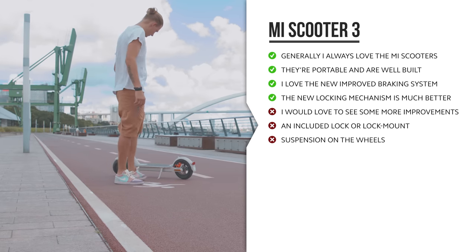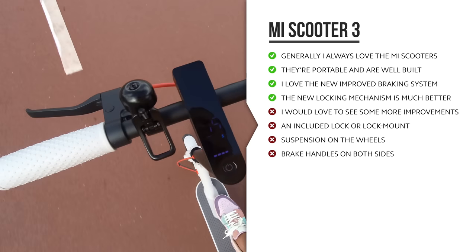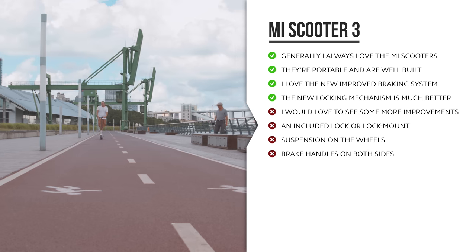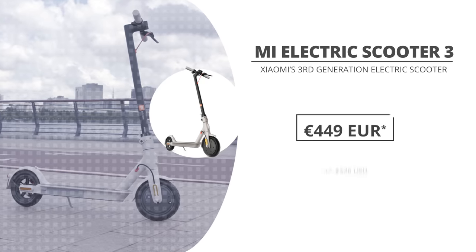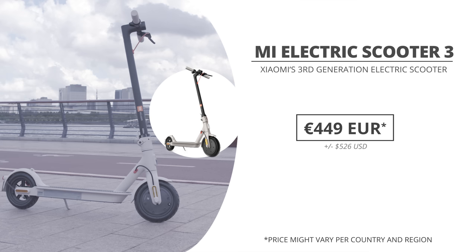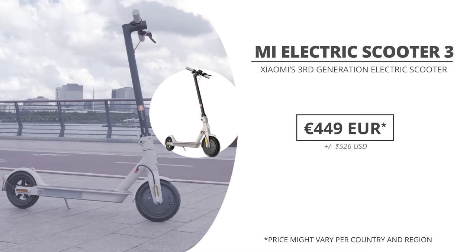Something like suspension on the wheels would have been nice to see, and I personally would have totally loved to see brake handles on both sides of the steering handle. So in that regard, sure, there are some improvements on the Mi Scooter 3, but it's not the most groundbreaking upgrade. The Xiaomi electric scooter 3 is coming out in Europe and it should go for around €449, though the price is not 100% confirmed and might vary a little bit by country and region.